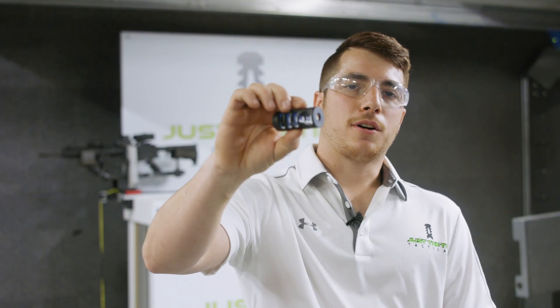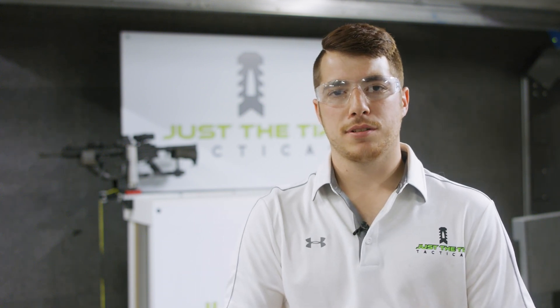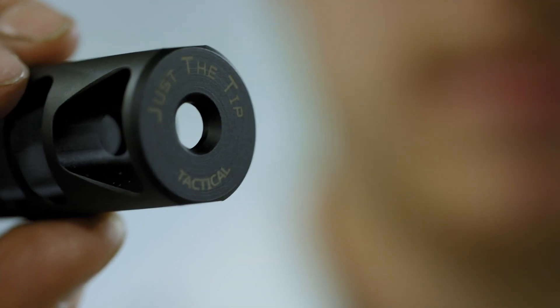Our muzzle brakes are 416 stainless steel. They're black nitride coated for superior abrasion resistance. We have a full lifetime warranty that protects it from any damage. If you're unsatisfied with the performance of the product, we will give you your money back.